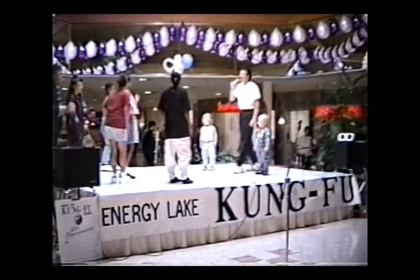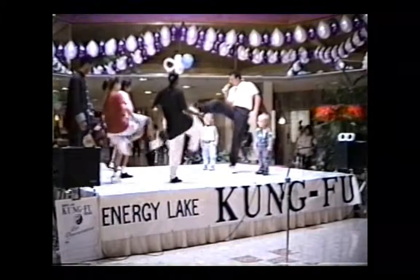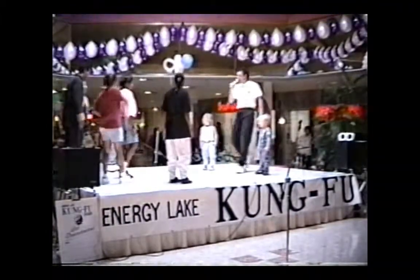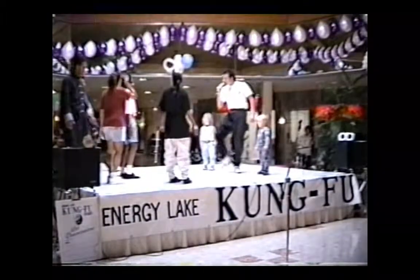Let's try it again. Are you ready? And kick. That's it. One more time. Ready? And kick. Good.